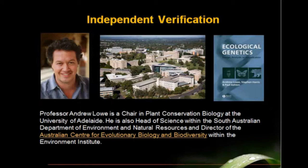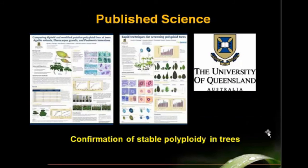This technology is new. Plant breeders have been trying to do this for many decades and it has not been possible to get a stable polyploid in trees. But it has been done and it has now been independently verified by Dr. Andrew Lowe and his team at the University of Queensland. This is a book by Dr. Andrew Lowe and his co-authors. Dr. Lowe has impeccable academic credentials and did this independent verification, and his work was published in scientific journals.